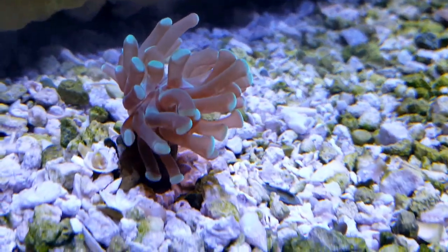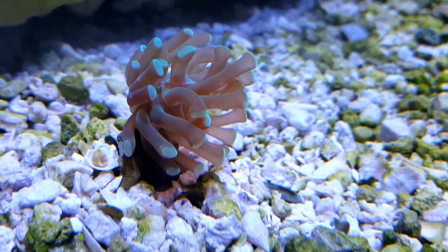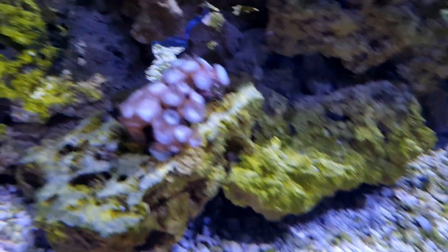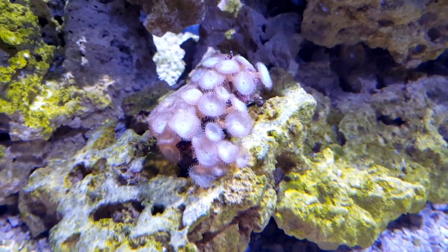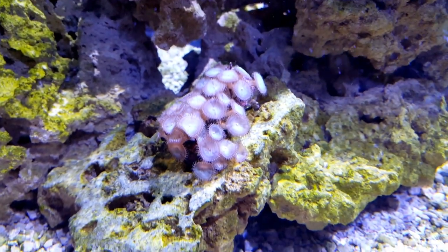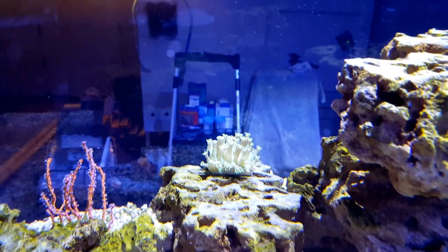Alright, so I got that. I got me a hammer coral — green hammer. Some more polyps.